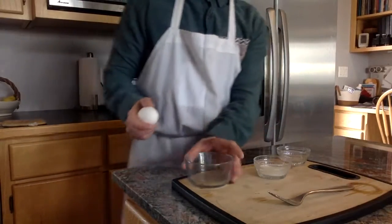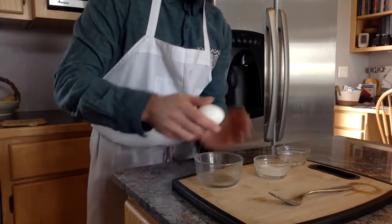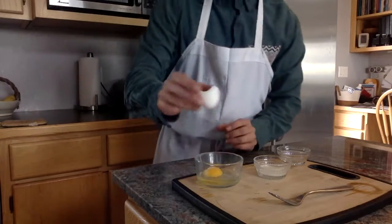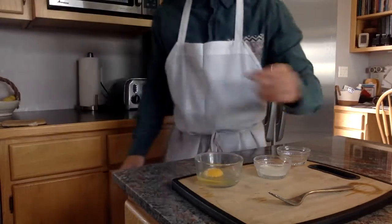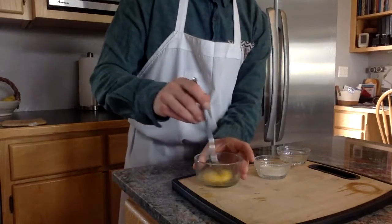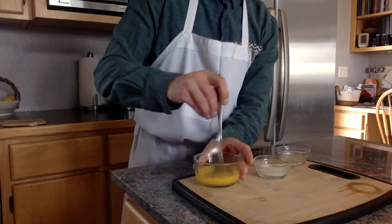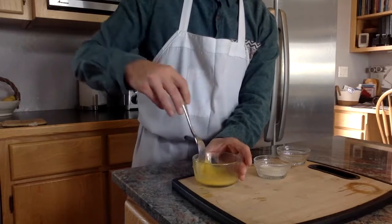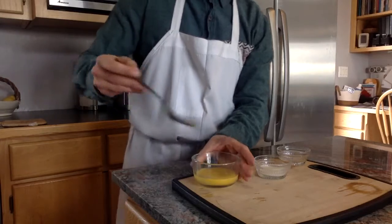For the first step, you want to crack your egg into your microwave-safe bowl. For the shells, discard them however you like — I just throw mine in the sink. Then you'll want to give it a nice initial whisk or stir with your fork. This just breaks the membrane and makes it into one smooth consistency — only takes a couple of seconds.